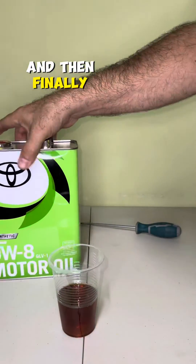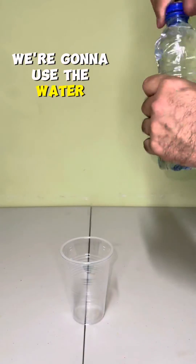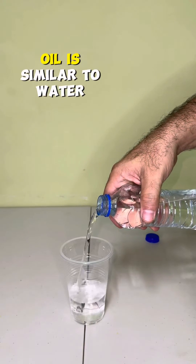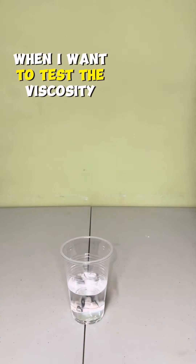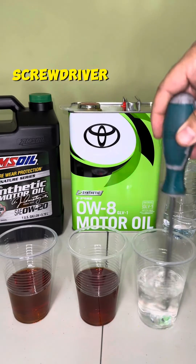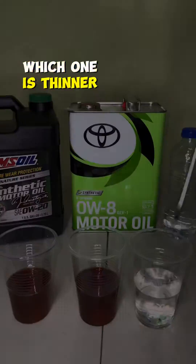And then finally we're going to use the water. Is it serious that 0W8 oil is similar to water? Well, I want to test the viscosity physically and show you exactly which one is thicker and which one is thinner.